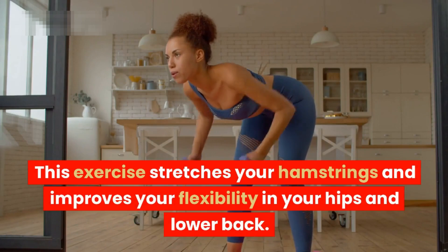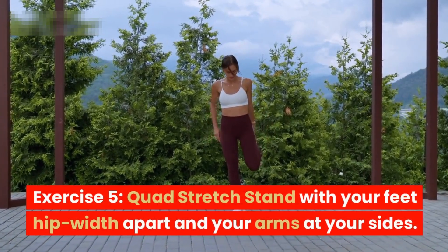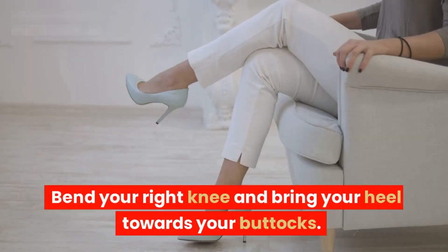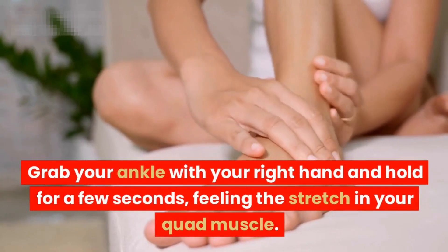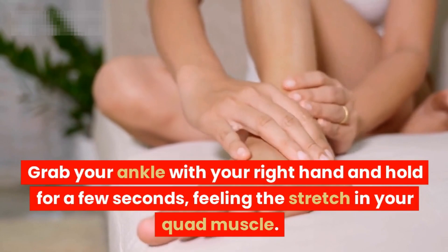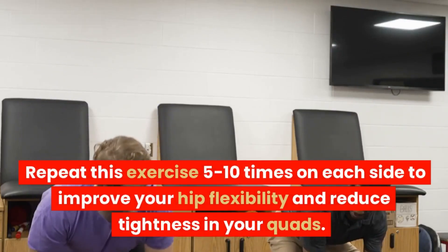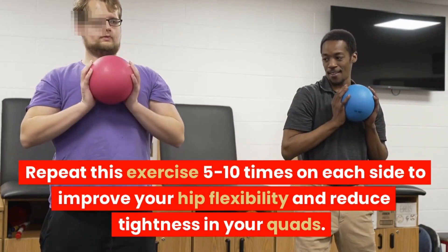Exercise five: quad stretch. Stand with your feet hip-width apart and your arms at your sides. Bend your right knee and bring your heel towards your buttocks. Grab your ankle with your right hand and hold for a few seconds, feeling the stretch in your quad muscle. Return to the center and switch sides. Repeat this exercise five to ten times on each side to improve your hip flexibility and reduce tightness in your quads.